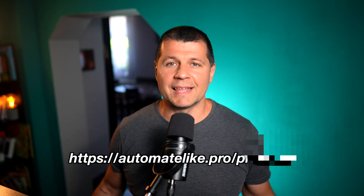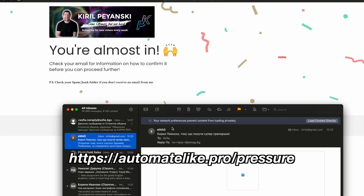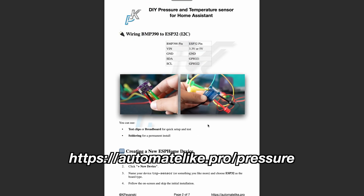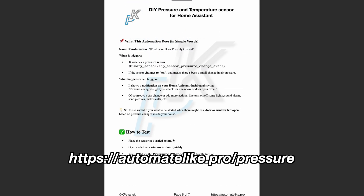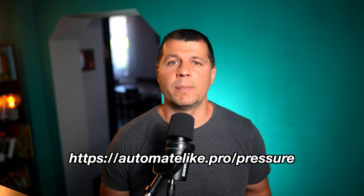I'll make sure to keep the PDF updated. It is entirely free — you can have it right now by following the link on screen or clicking the link in the video description. You type your name and email address, confirm via a confirmation email that you're not a robot, and the PDF will be downloaded to your device. Inside you'll find everything needed: links to materials, the wiring, the latest ESPHome code with full explanations, how to add the sensor to Home Assistant, demo automations, and 3D printable cases. By downloading the PDF you'll subscribe to my newsletter with weekly updates, news, and info about my trainings — it's free and you can unsubscribe at any time with one click.